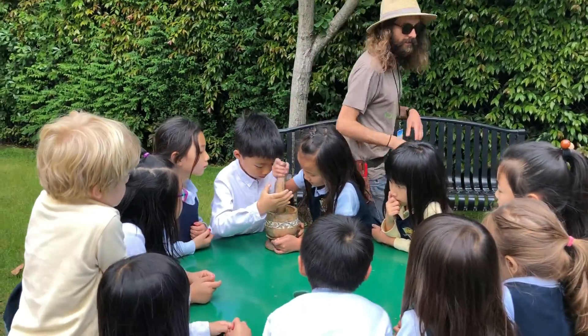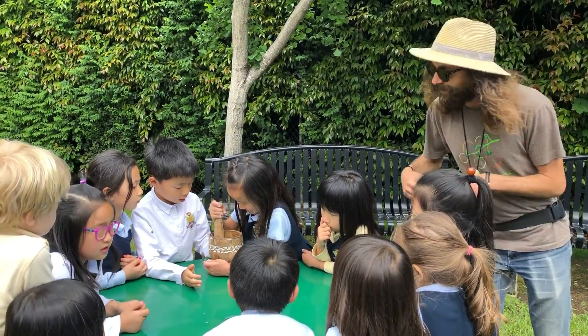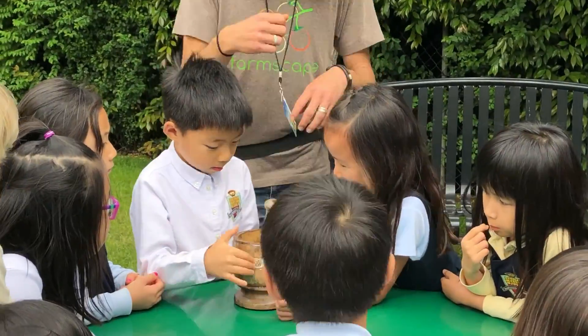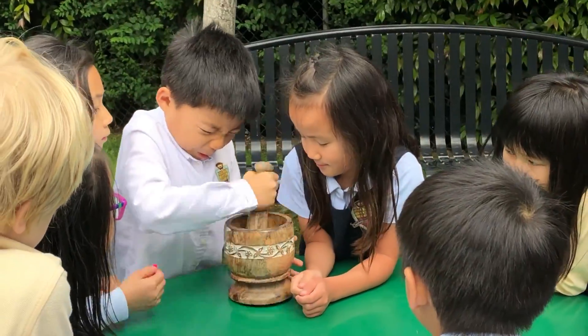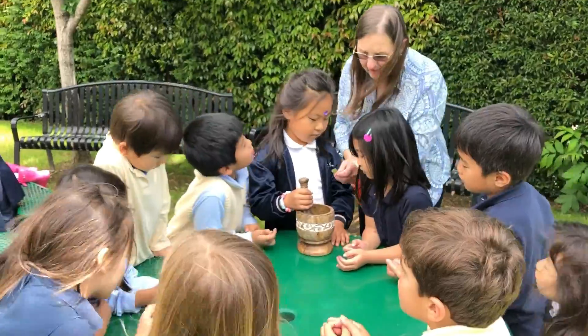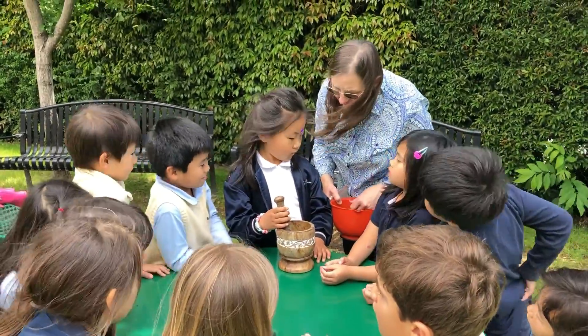We're gonna eat it with some delicious vegetables. You guys can take turns — you can smash a few times then pass it along to the next friend. Put your muscles in it, smash it!